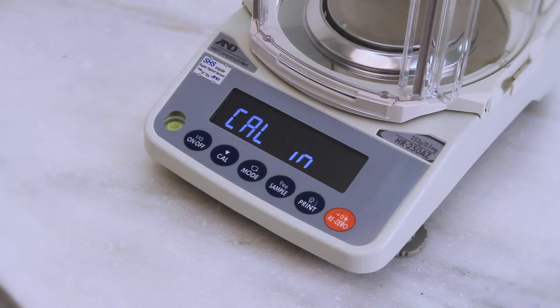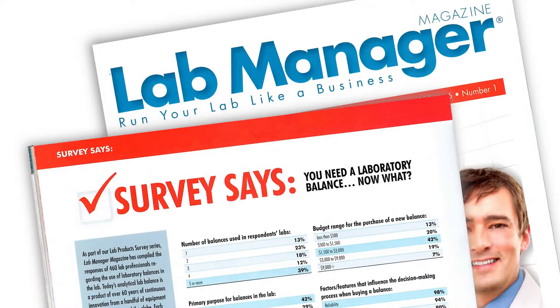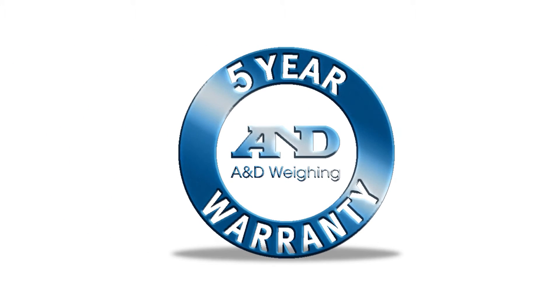The HRA-Z also saves time with built-in calibration. In a recent lab manager survey, reliability was the number one consideration cited by 98% of respondents. So you'll be glad to learn that A&D backs the HRA with the longest warranty in the industry — five years.